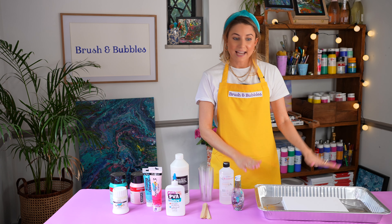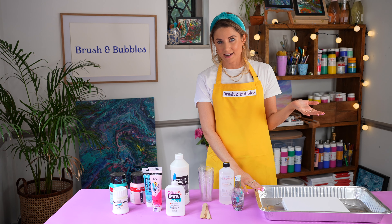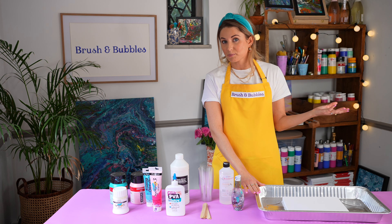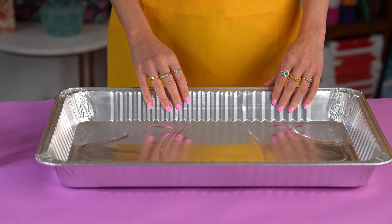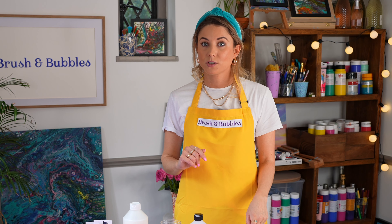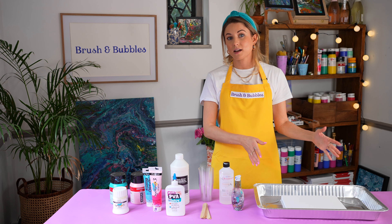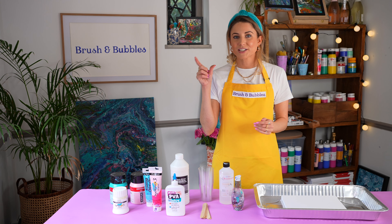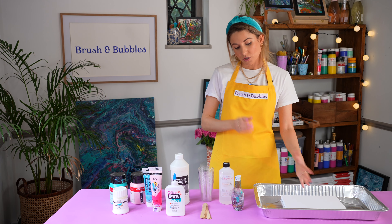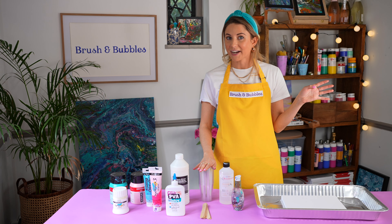We also recommend having a tray down here, mainly just to collect all of the paints so you don't have too much mess. You can use a box, a plastic box — this is just an aluminium baking tray that works really well. It's a really nice way for us to save the paint so we're not wasting it. Once all the paint has dropped from the sides of our canvas, we either use a tiny little canvas and scoop up the paint to create another painting, or you can tip all of the paint into an extra cup and use it for another painting down the line.